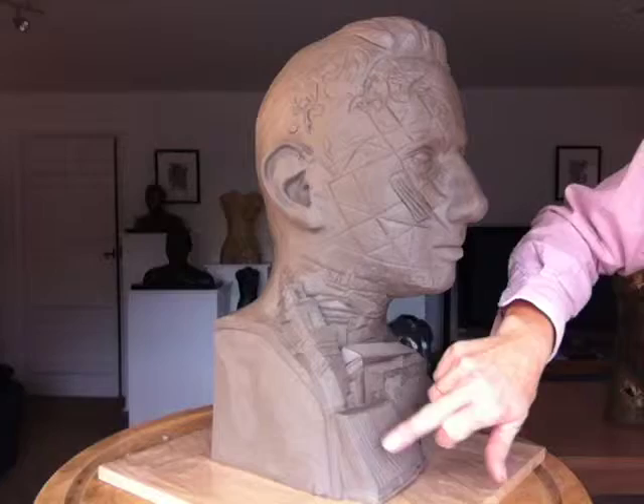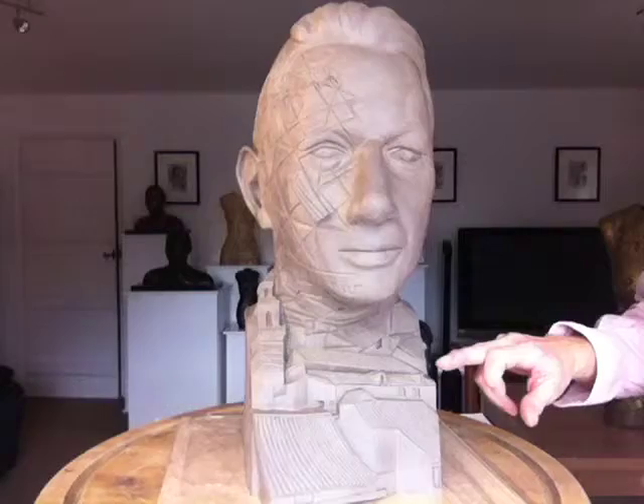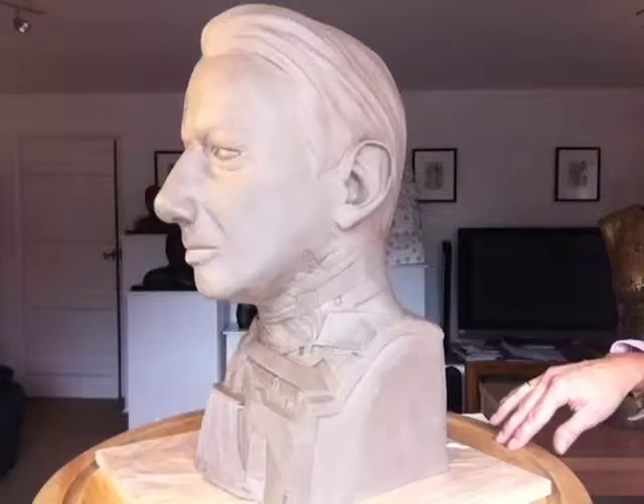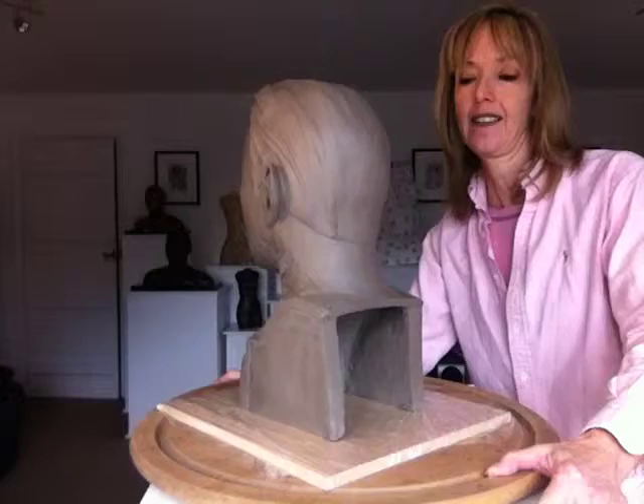What I'm going to do before this goes to Lorraine for casting is I need to sign it and just spend a while in good daylight going around and checking edges are clean and things are exactly as I'm happy with them. There's not a lot of detail on the back. When I get Lorraine to cast it — let me move things a bit while I show you something.